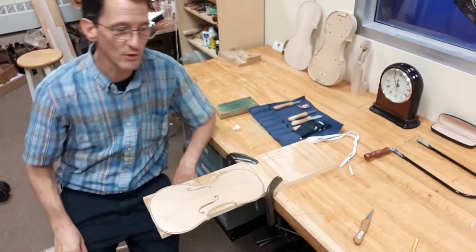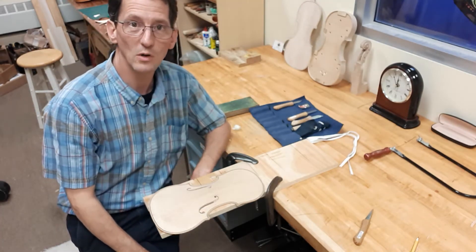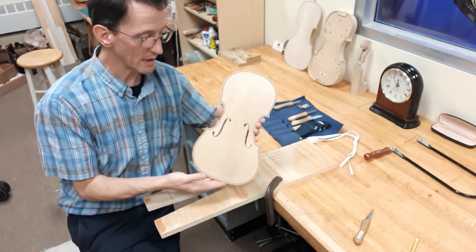Hello, I'm Stephen Collins, violin maker in Sarnia, Ontario, Canada. Welcome back to my workshop. Just a quick update to show you what I'm working on today.